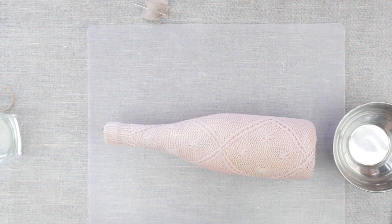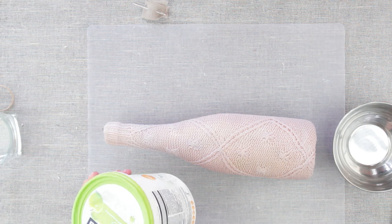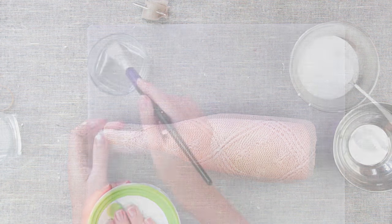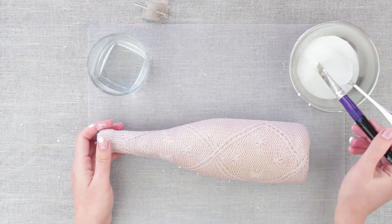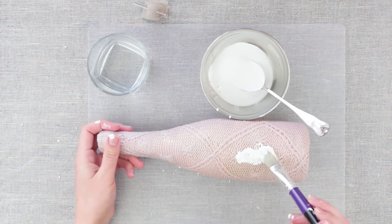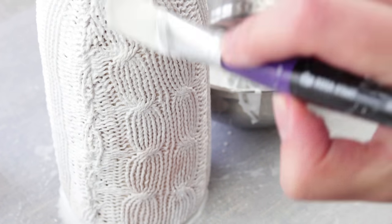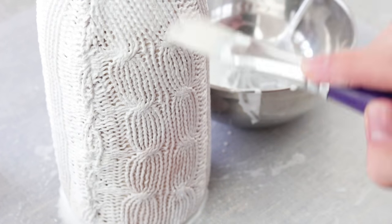We wetted the bottle with water and squeezed it a little — now acrylic paint will soak better into the fabric. Take a lot of paint onto a brush and stir it into the fabric. Wet the brush if necessary. The paint should fully soak into the fabric, covering all gaps between the loops of the knitted texture.